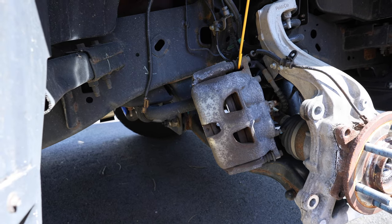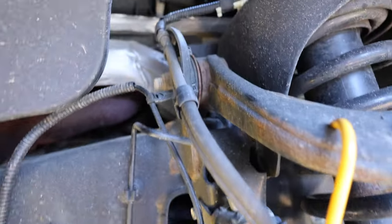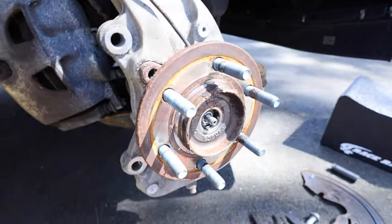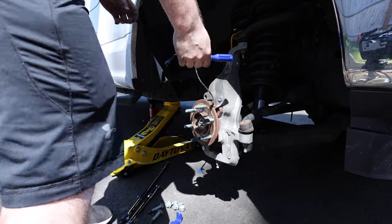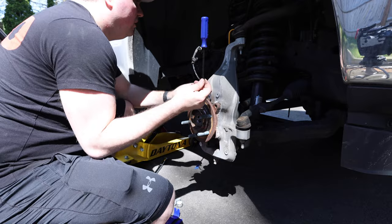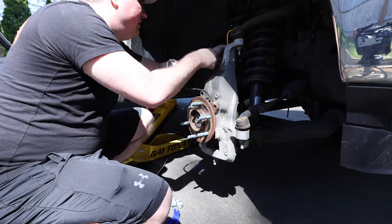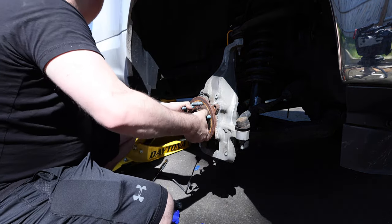Now we're going to disconnect all these little clips and everything that are on it. The new one does come with them, so I don't need to worry about saving them. I'm going to disconnect everything and we should be able to just pull this right out. One of these small pry tools comes really helpful to get these out and out of the way. Now that all these are done, I can just fish this through and take this off.